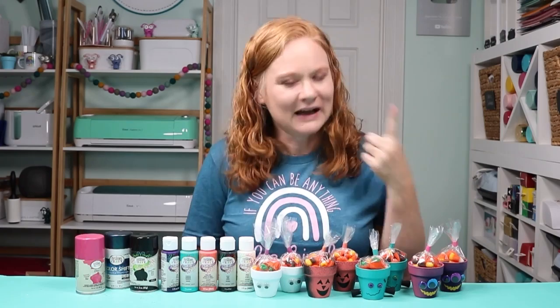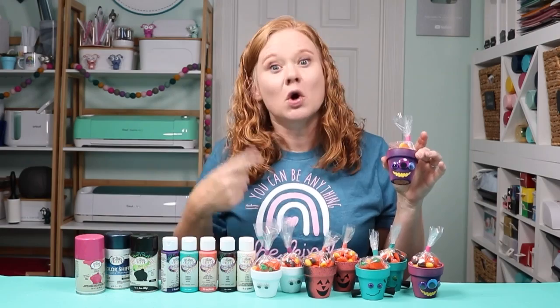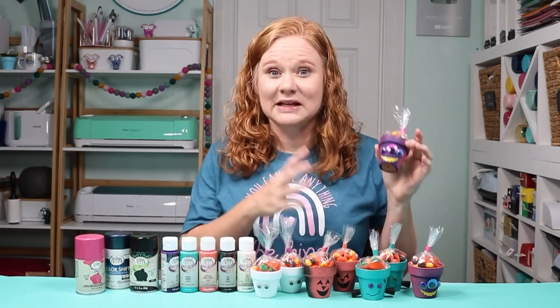We're going to use Testers acrylic and Testers spray paint to make some cute terracotta pots that are perfect for adding treats in. This can be a kid's craft or a craft that adults can make, just depending on how you want to do it. This video is sponsored by Testers, however all projects and opinions are my own. We're going to paint these with Testers acrylic paints, which the kids can do, and then I have a few tips for adding spray paint, which adults will need to do if you want to add some extra touches to your terracotta pots.